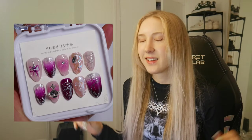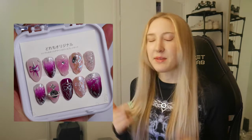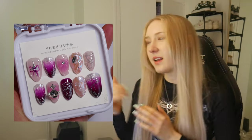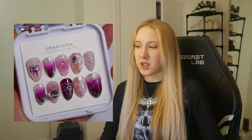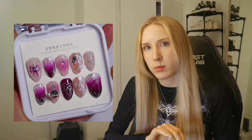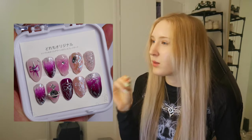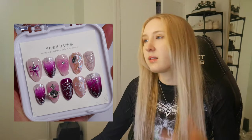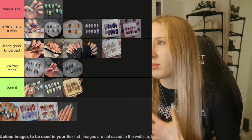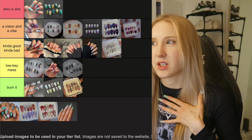Then we have the coquette set. I love this set — I was so proud of it. I remember just looking at it thinking, wow, my hands did that. I love how clean all the chrome is and all the lines, but this pinky nail with the chrome didn't turn out that well. So it's going to go in A Vision and a Vibe. I genuinely cannot put it in Who Is She.